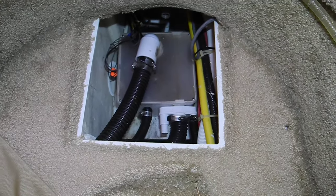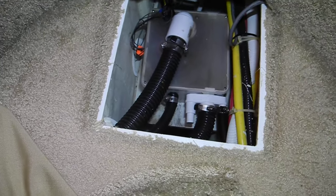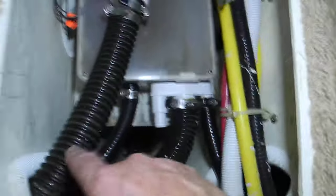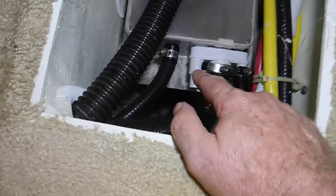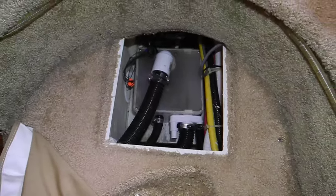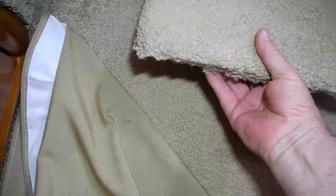I heard the pump running, which was the pump inside the shower sump. This is probably the shower drain, the sink drain. I'm not sure what that other drain is for — it might be from the galley. And this is the pump overboard discharge right here. That's your shower sump pump. If you have a basement with a sump, it works just like that.